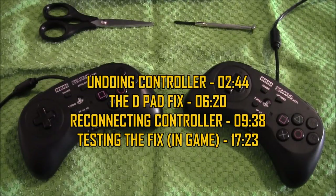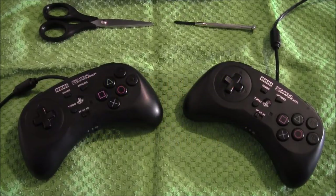Hey guys, it's Rush G here. How are you doing? Welcome back to another video. In this one we are looking at how to repair or fix the D-Pad wobble on the Hori Fighting Command and Control pads.